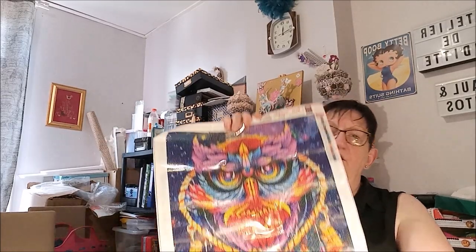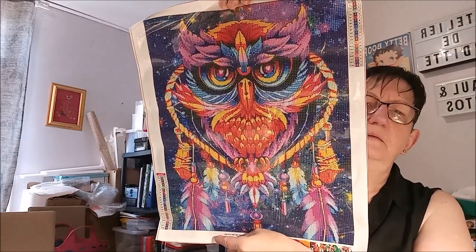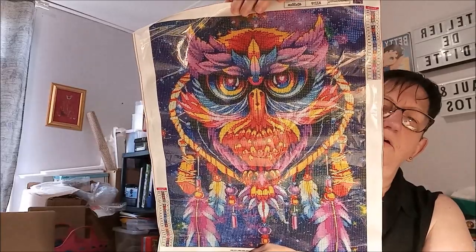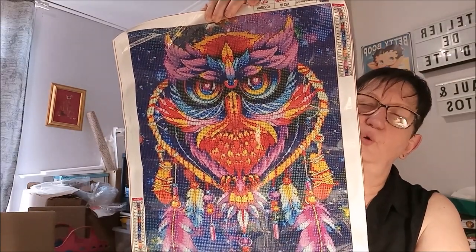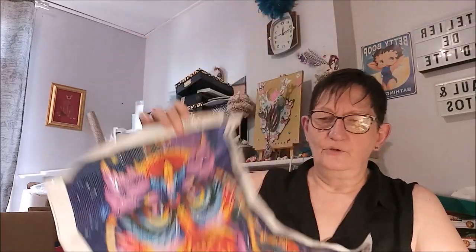Je vais remettre ça en place après. Et ici, voilà le kit : un attrape-rêve avec un hibou. Vraiment super pétant dans les couleurs, ça claque. On verra une fois fait si ça claque toujours autant. Il est super joli.